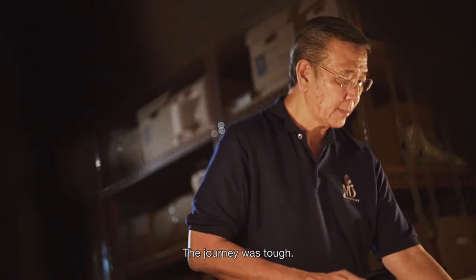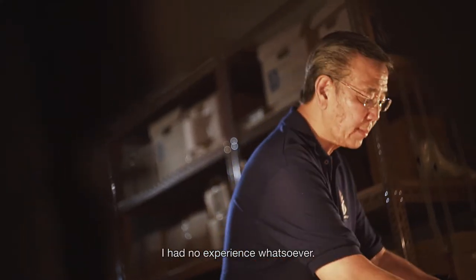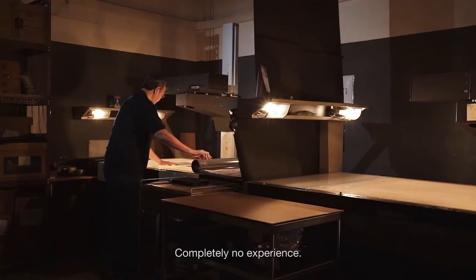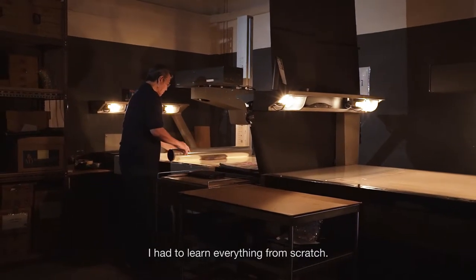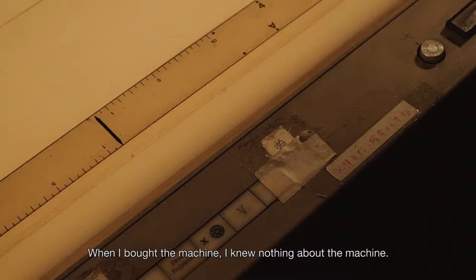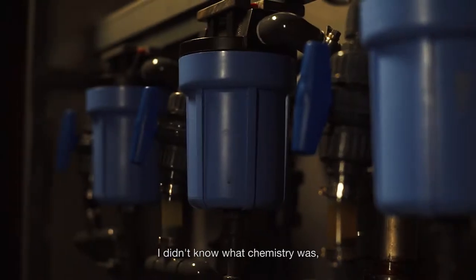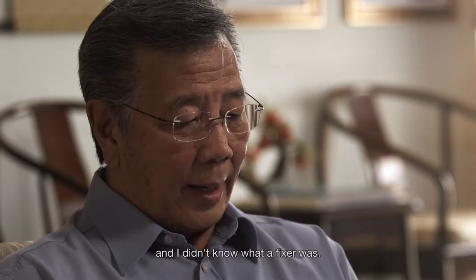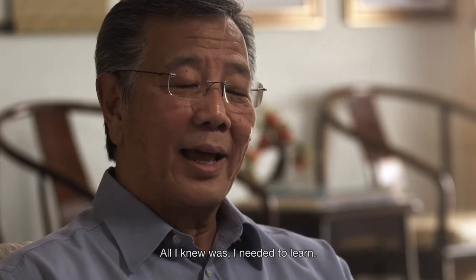The journey was tough. I had no experience whatsoever — completely no experience. And I had to learn everything from scratch. When I bought a machine, I knew nothing about the machine. I didn't know what chemistry was, what developer was, what fixer was. All I knew was that I needed to learn.